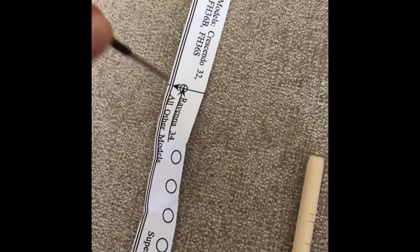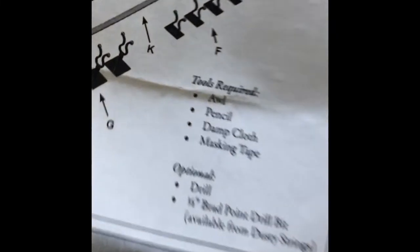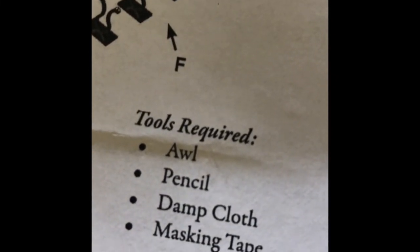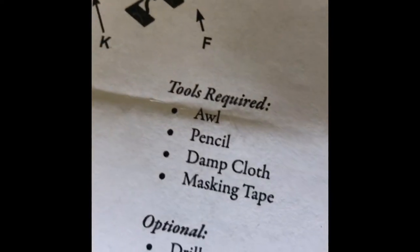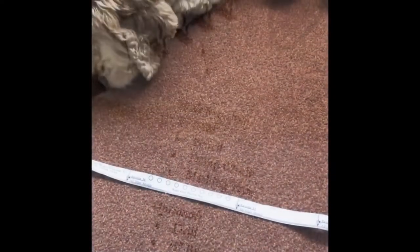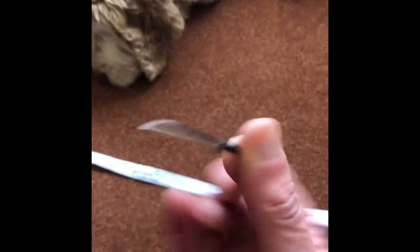So there are additional tools required. Pencil, damp cloth, masking tape. Step one: a handy dandy pokey thing to poke a hole where it tells you to.